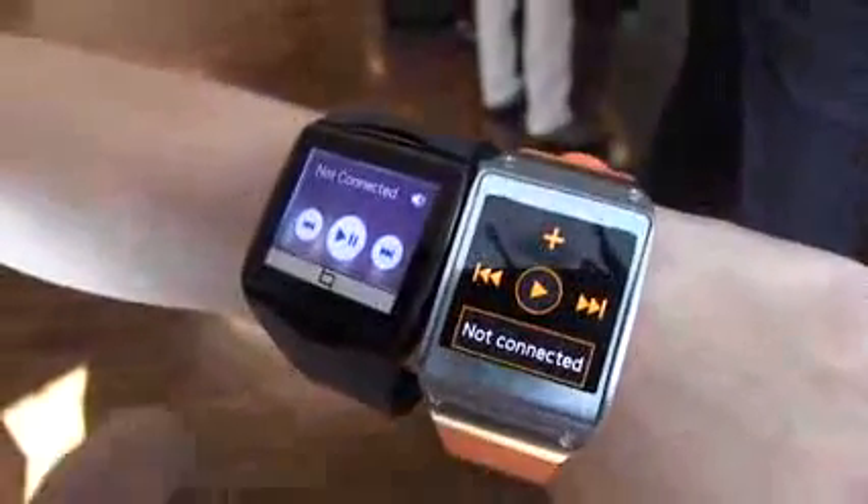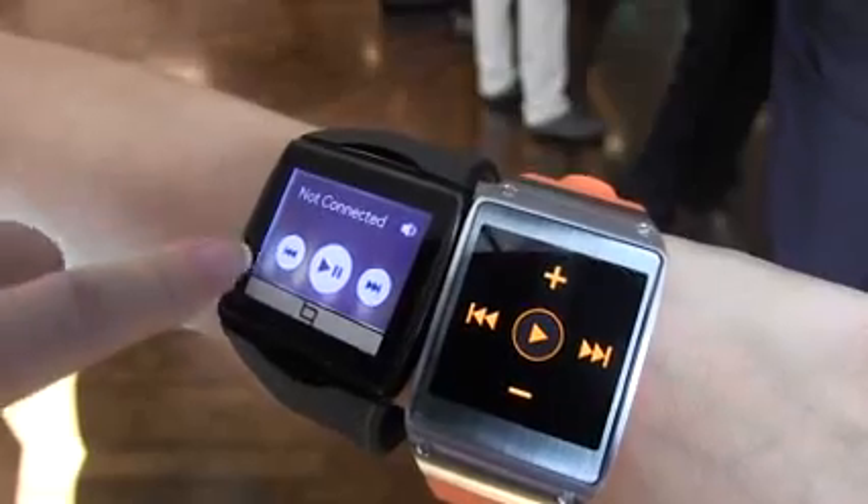One thing to note is that this watch is not connected right now, but this one is also showing not connected. The big difference is that this comes with four gigabytes of onboard storage, and this comes with four-twelve.